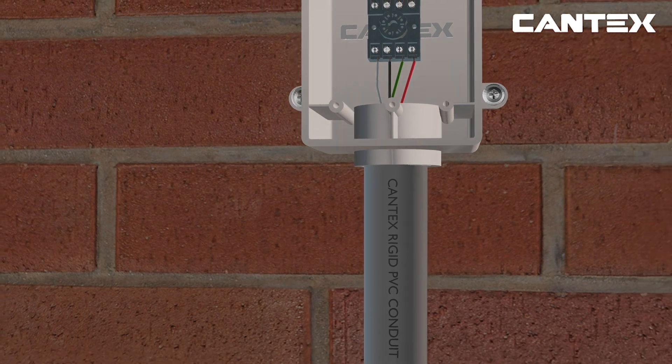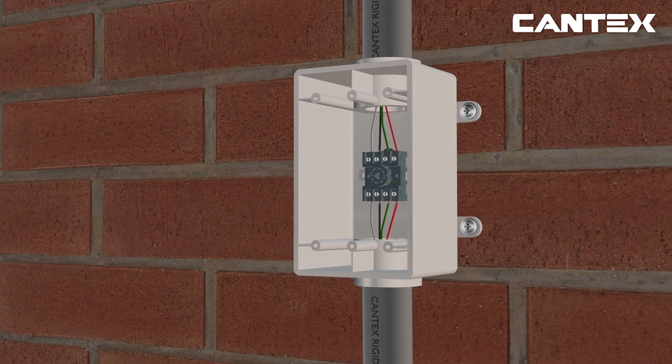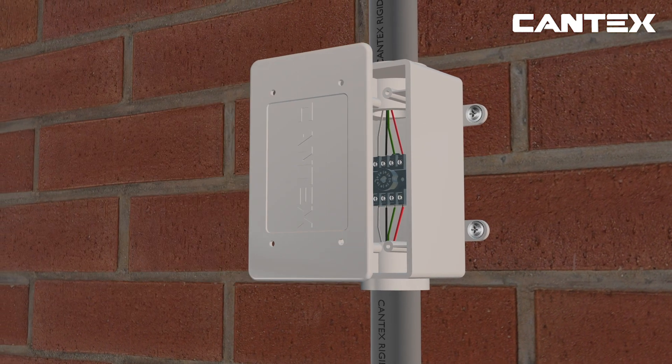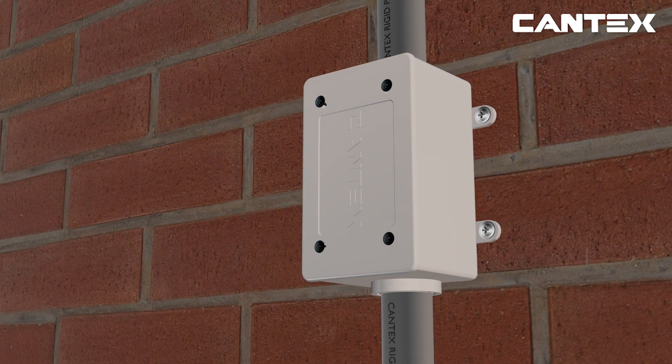Pull your non-metallic sheet cabling through the pipe and connect the wiring to the electrical connection device of choice, like the relay box pictured, per the manufacturer's instructions. Lastly, screw on the Cantex weatherproof lid needed for your type of project for a weatherproof seal. Since this conduit run only requires a sealed closure, a Cantex blank cover is used with the waterproof gasket and screws that come with the cover.